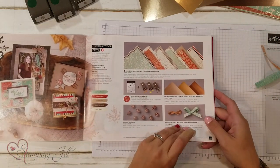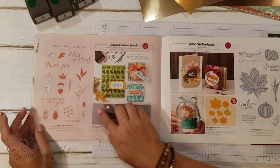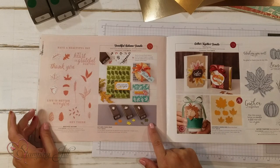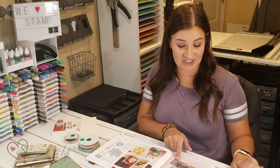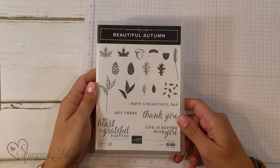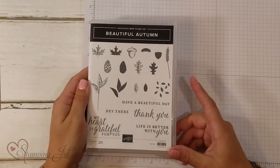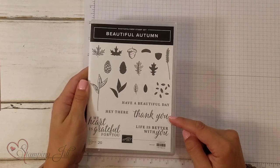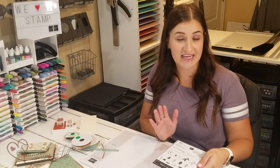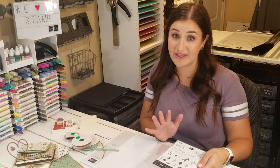I love the stamp set associated with this suite. It looks kind of small, but it comes with these great punches that coordinate, and I just think there are so many possibilities with these punches. Here's the stamp set — Beautiful Autumn. One of my favorite things about it is that it mixes script font and more of a regular font, so you get a dynamic look with your cards. I really like when a stamp set has that — I feel like it makes it even more versatile.